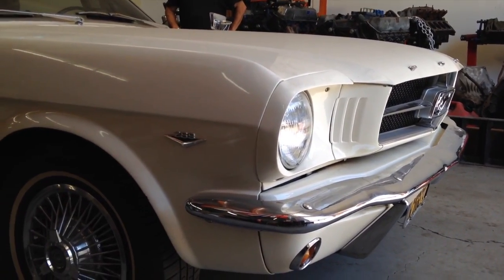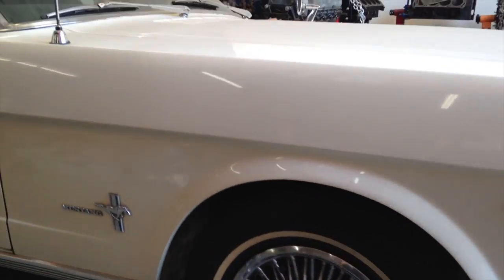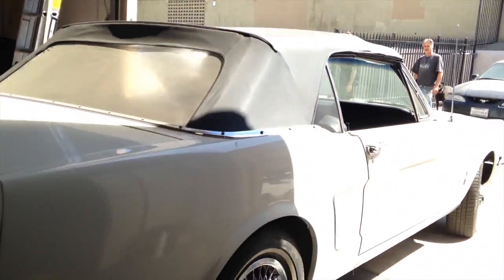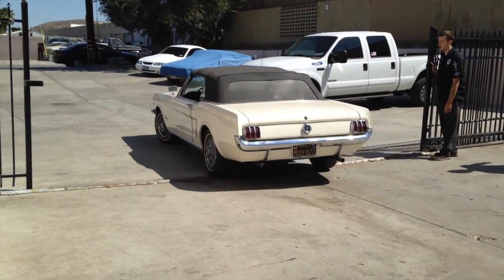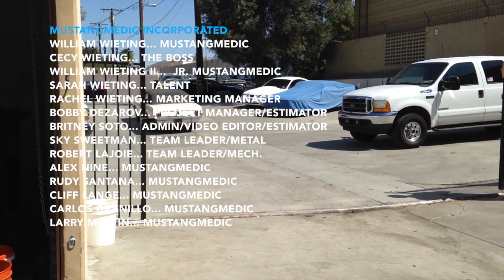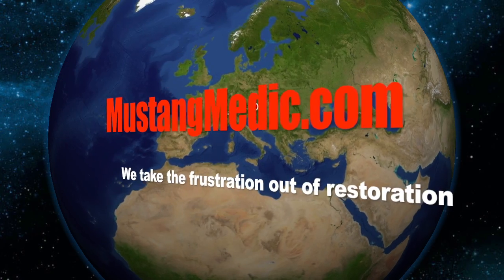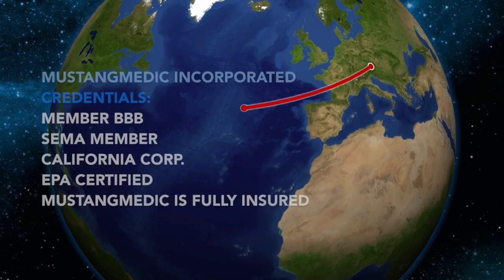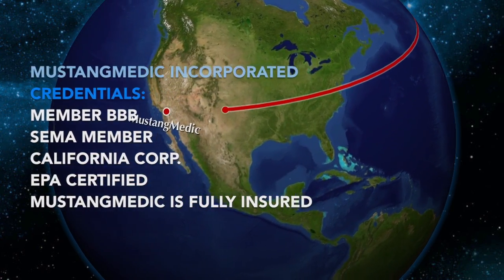All right. Good, good, good. Mustangmedic.com, we take the frustration out of restoration. Thank you.